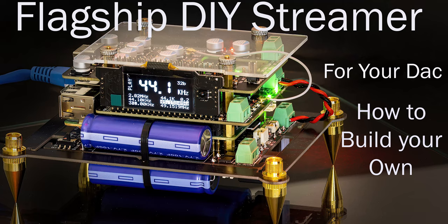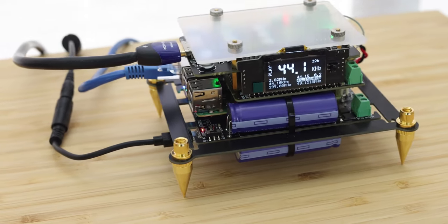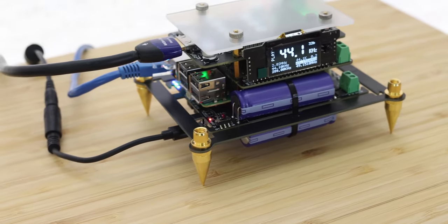Hi, welcome back to the Gapster channel, my name is Gabby. Last week I put up a video about how to build a flagship streamer using mostly in-Canada parts. This week we're going to add a little bit to it, make it better, and yet keep it still as simple as possible for a DIY.